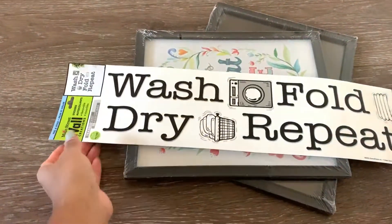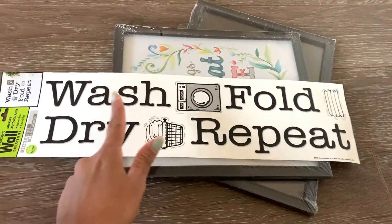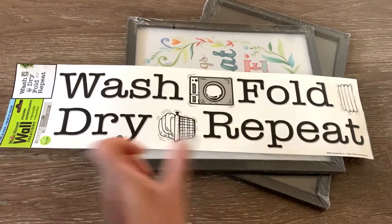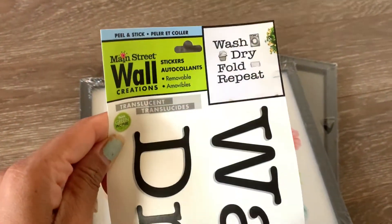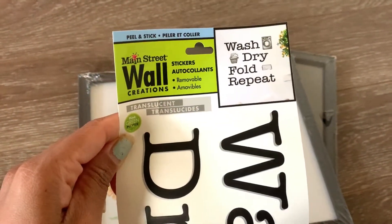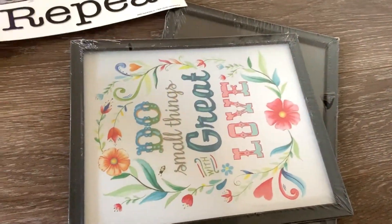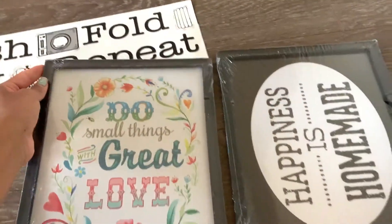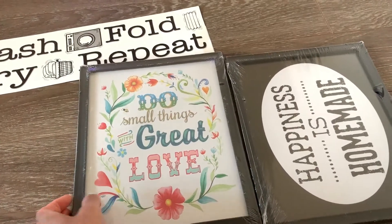First you will need a sticker. I'm making this for my laundry room, so that's why I picked this one. There are many varieties available for any room you want to decor, so pick accordingly. These are wall stickers, and I picked one that's a good fit for me. I also picked two picture frames — same size and same look.